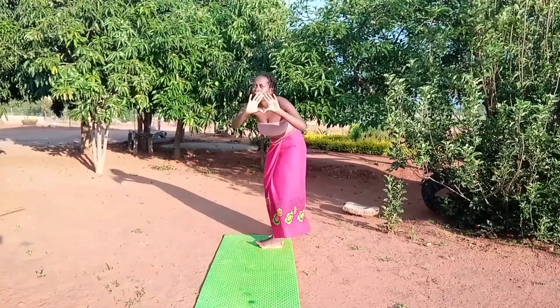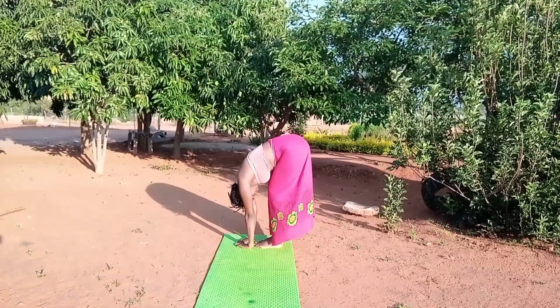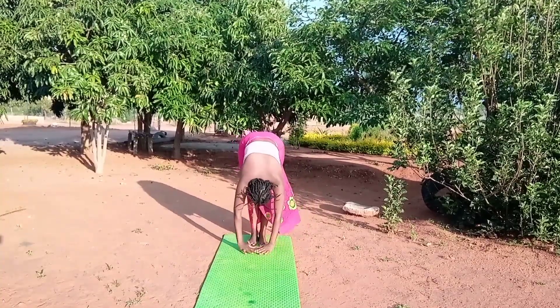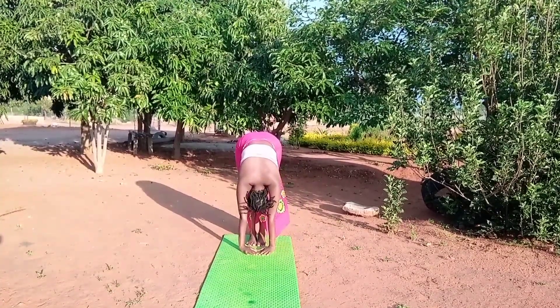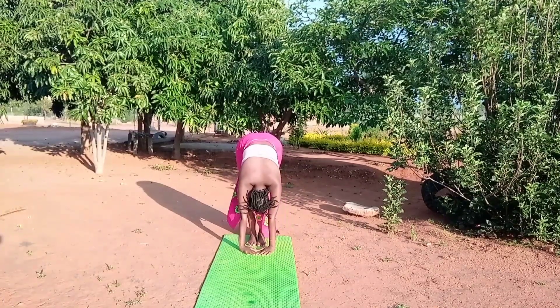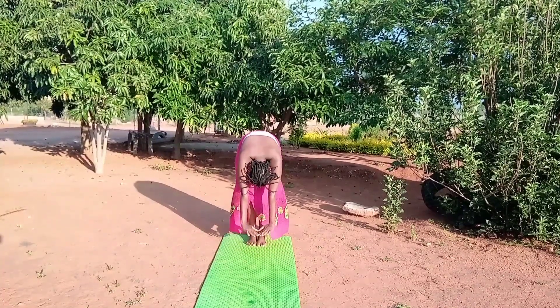Building a pyramid with your hands, allow your hands to touch your mat. Inhale, hold this pose, and exhale. Inhale and exhale. Now allow the breath with inhalation to bring you up slowly.